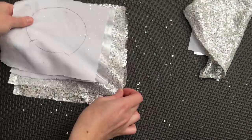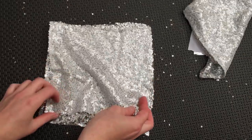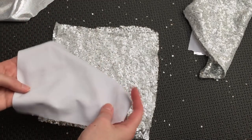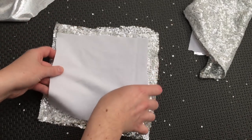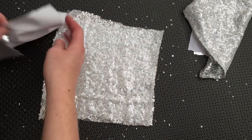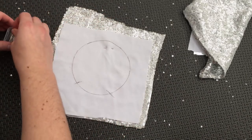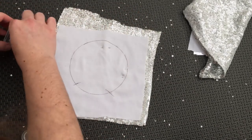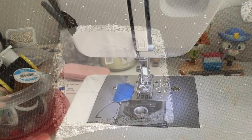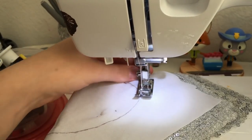Assemble the pieces for sewing. Put two sequin pieces right sides together, then add a silver piece on top wrong sides up. Then add your wrong sides up pattern to the other side and pin all pieces of fabric together, repeating all these steps for the second ear. We're now going to sew around our ear. Begin sewing where marked and continue around to the second marking, leaving the bottom open for stuffing. Repeat for the second ear.